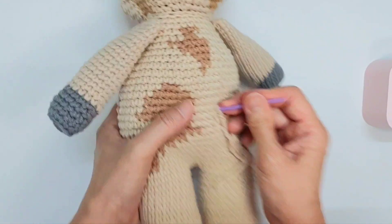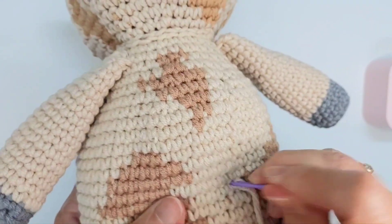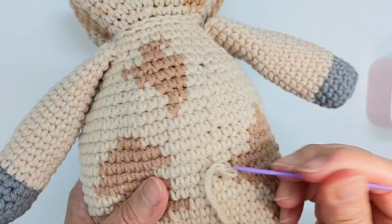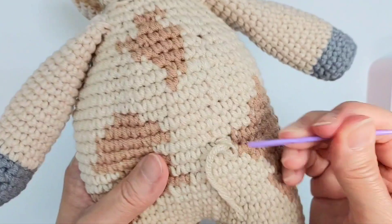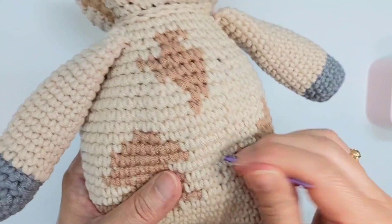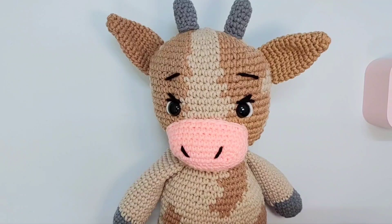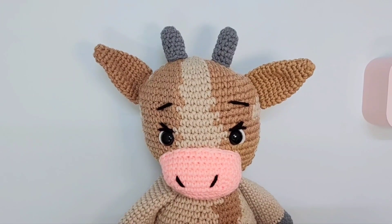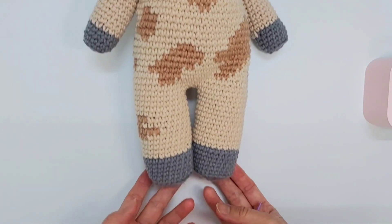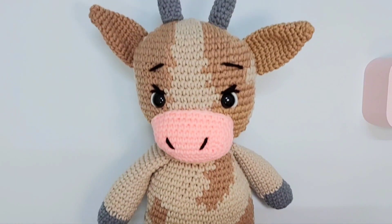I'm not going to make a tail for this amigurumi because I'm giving it to a young child, but if you want you can make a small tail here. I like to hide the yarn inside instead of cutting it out. So here it is — how the cow looks like! Thank you for watching, hope you like this pattern as much as I do. It's just a simple cow pattern — do subscribe to my channel, see you in my next post.